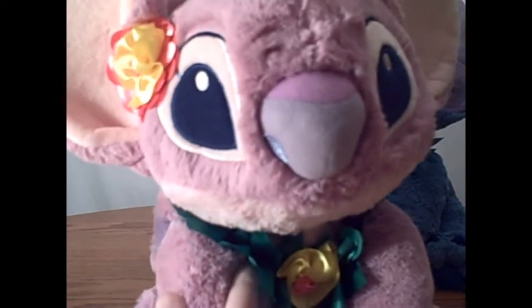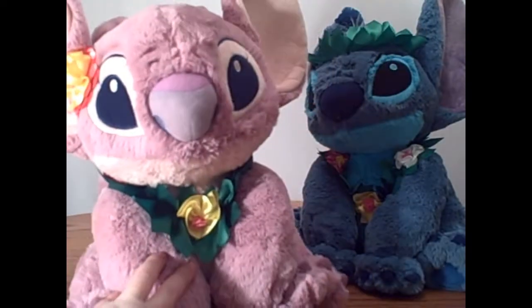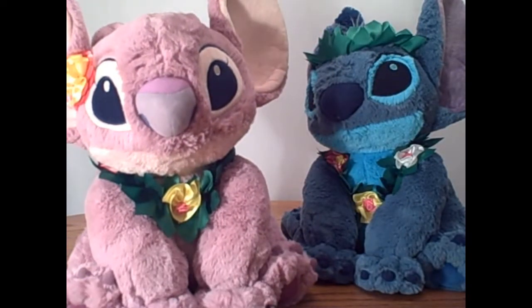They look adorable. I'm really, really happy with the direction they went with these. I am really impressed.